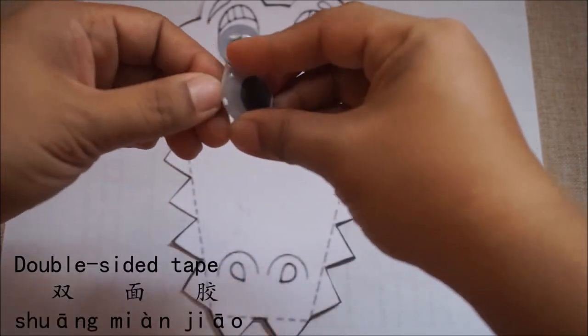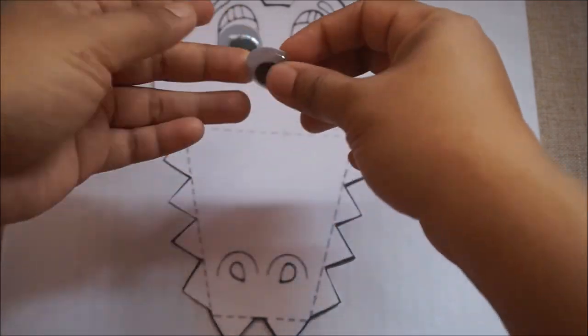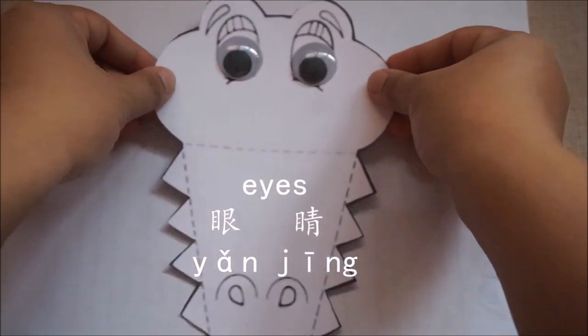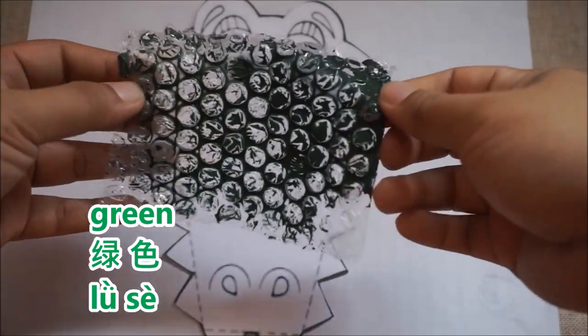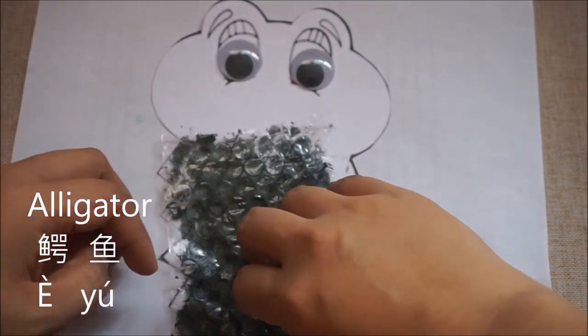And we're gonna stick it on the 眼睛. And one more — let's peel the 蓝色. And let's touch it — it's 蓝色的, sticky! And we're gonna stick it on our 眼睛. And now let's get our 蓝色, the one that we made a while ago. And we're just gonna tap it on our 蓝色 just like this.